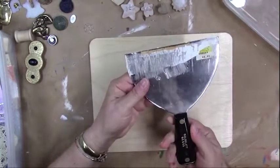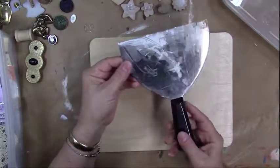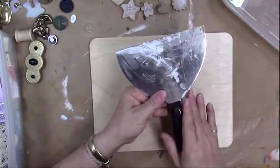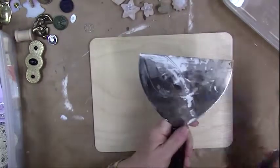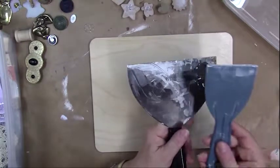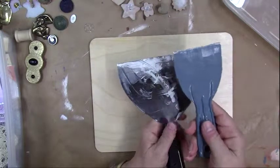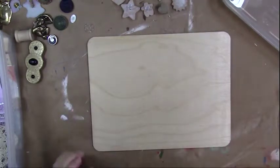To put the spackling on, you'll want a putty knife. You want something fairly large so you don't get too many ridges — I've got a big one that's about six inches, and a plastic one that's maybe two to three inches. Let's get started putting some spackling on our surface.